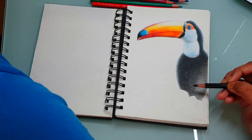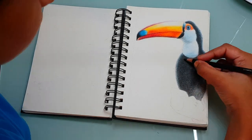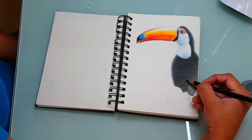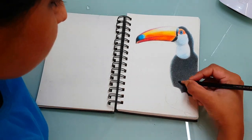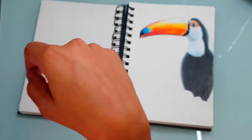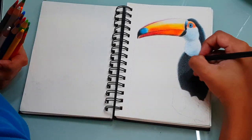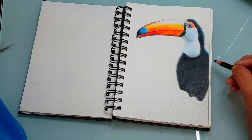Now let's get into the drawing. I really enjoy drawing this beautiful bird. The most fun part was drawing its colorful large bill. Its body is mostly black in color. You can see me use a layer of blue before I add the black color — this is for adding depth. If we use black color just like that, it will look really plain.